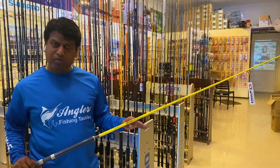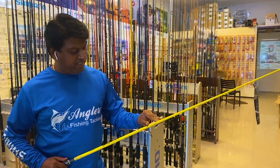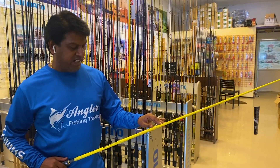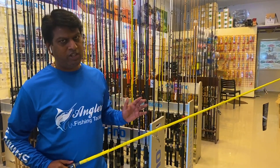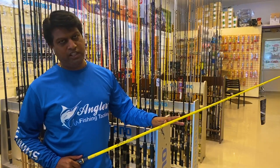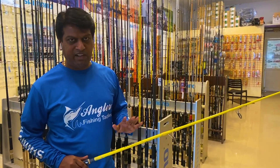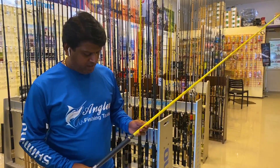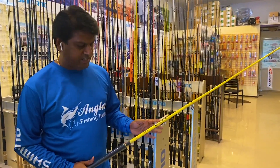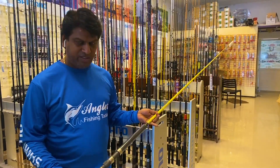This is the U-Pro Ocean Blue. Looking at this version, the PE line rating is 4 to 8, so it is a slightly lighter rod compared to the heavier model, but you can still cast lures and poppers effectively. It uses all Fuji accessories — Fuji reels, Fuji Alconite guides, etc. These are very promising rods.